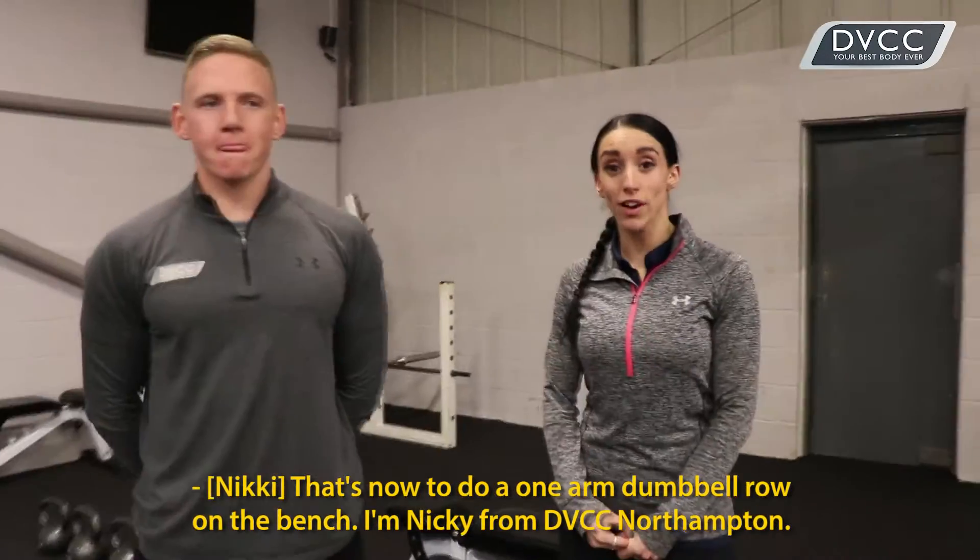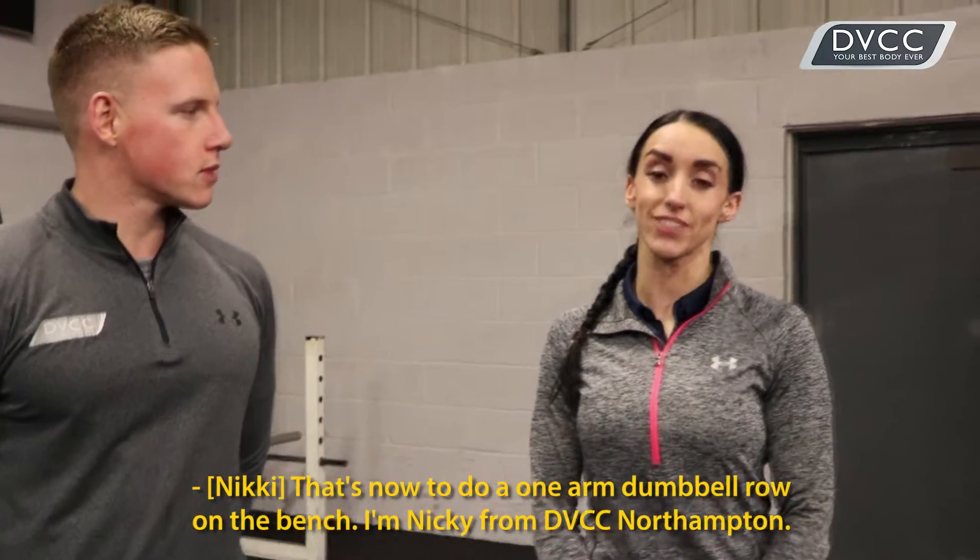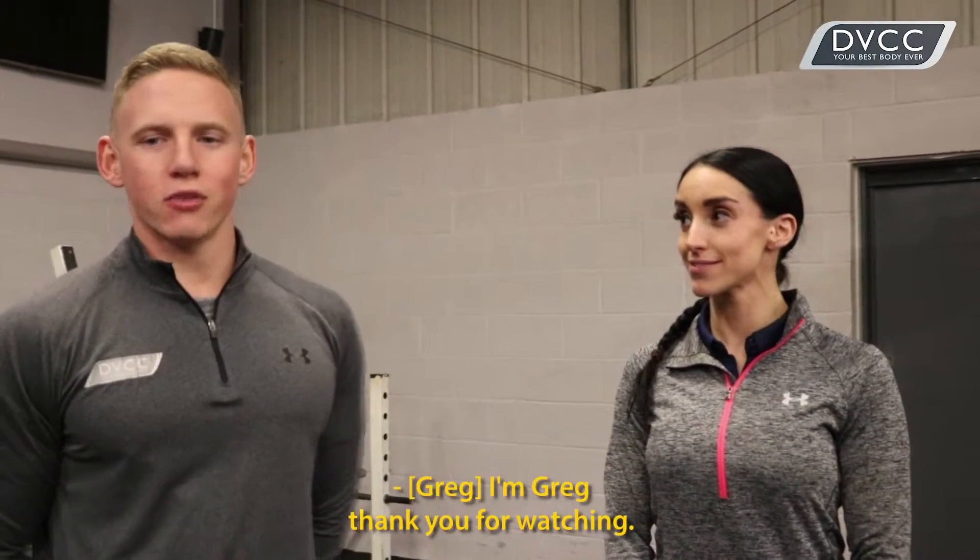And that's how to do a one-arm dumbbell row on a bench. I'm Nikki from DVCC Northampton and I'm Greg — thank you for watching.